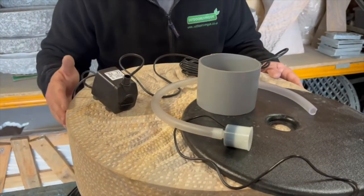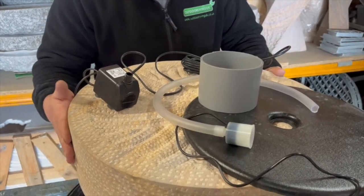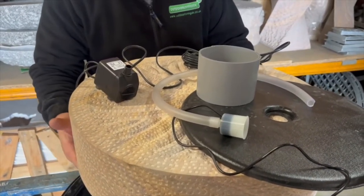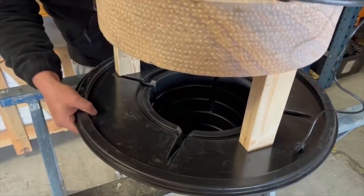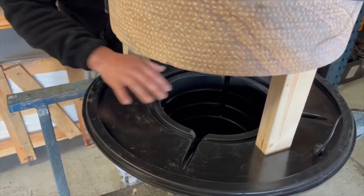Quick installation guide for the millstone fountain because we do get a few questions in relation to this one. When we supply this particular stone, we don't provide a metal grid for it. The reason for that is because the weight of the stone transfers straight through to the sump below, so it doesn't need a metal grid because it's larger than the catch area below.